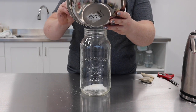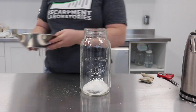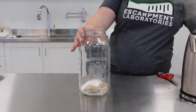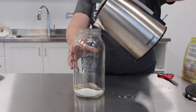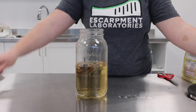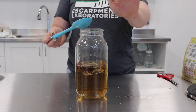I'm adding my two tea bags I prepared earlier, then I'm going to add one liter of my boiling water.